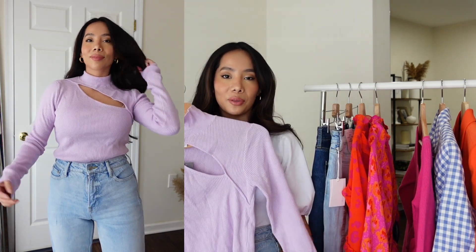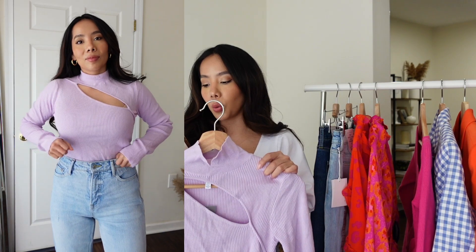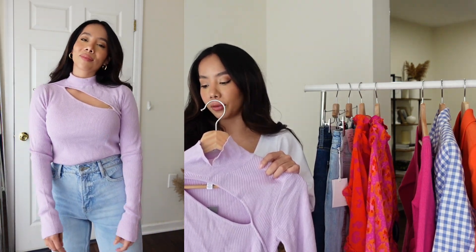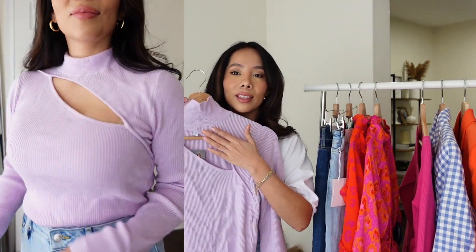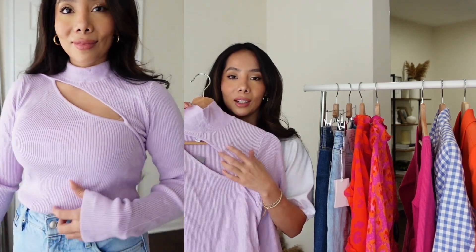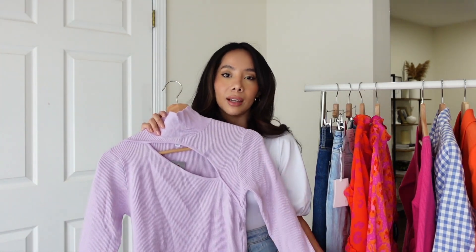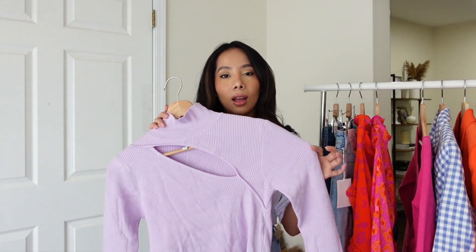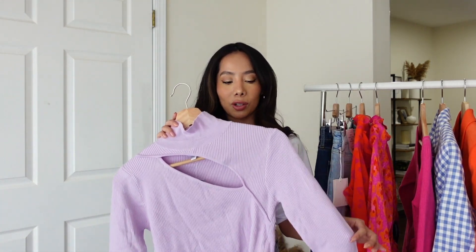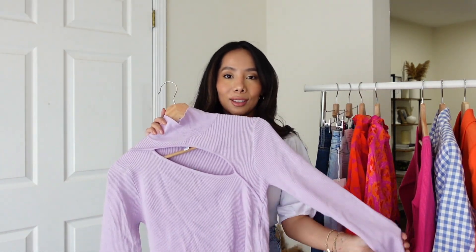Next we have a top from Sofia Jeans — this is the Asymmetrical Cutout Turtleneck Sweater, and it is $29. It comes in four different colors; this color is called Pale Orchid and I love this little peekaboo detail. I got it in a size small but I wish I had gotten an extra small because it fits a little loose. The fabric is super soft and stretchy, so I'd recommend sizing down.